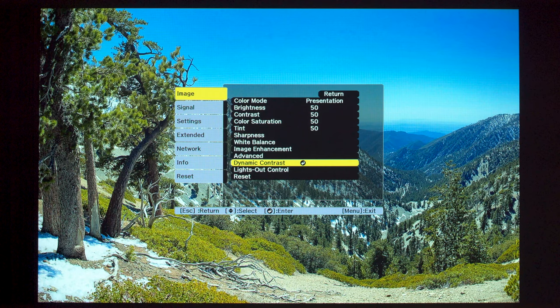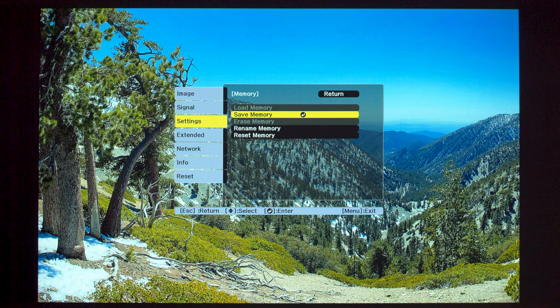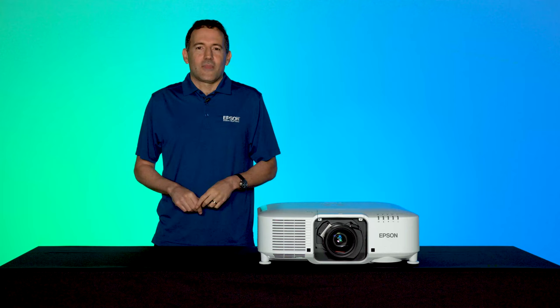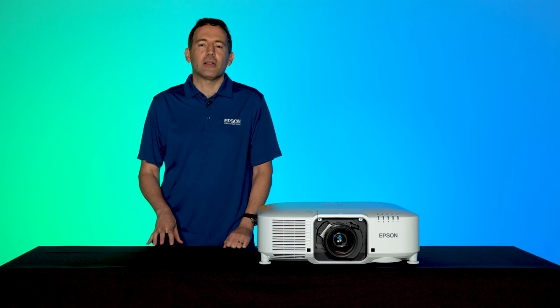Once you are done with all your settings, it's a good idea to save all your results to memory. Go to Settings > Memory > Memory > Save Memory. Thank you for watching this tutorial. I hope you're as excited as we are about the advanced features available in our Pro Series projectors. For more information, consult your user guide and view our other tutorials available at epson.com/largevenue. Thank you.